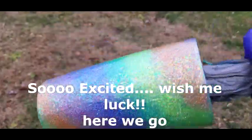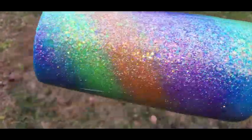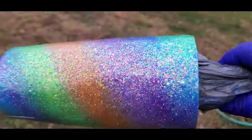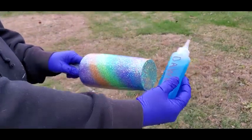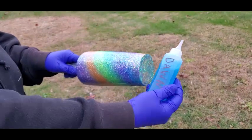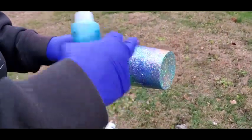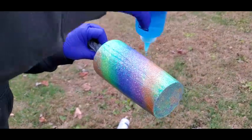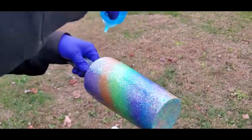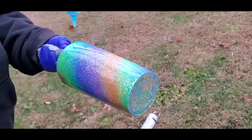Okay guys, I'm outside. I'm getting ready to do the Dawn dish soap method on this beautiful tumbler. I hope I don't screw it up because I really like it. So I'm going to give the camera to my hubby and he's going to film it. Okay, so I got my Dawn dish soap in a little jug so that I could have better lines, and I'm going to go up and down — just drizzle up and down.